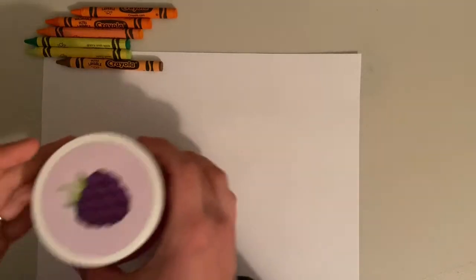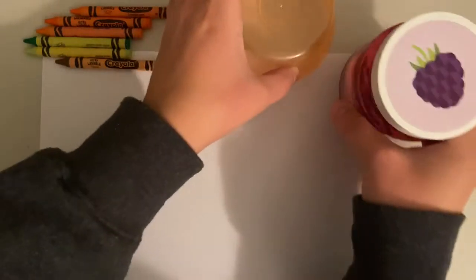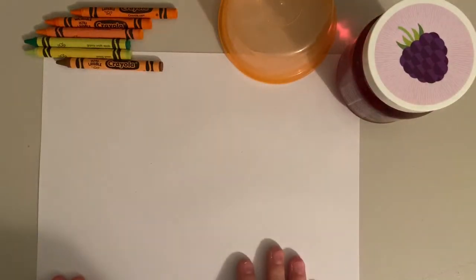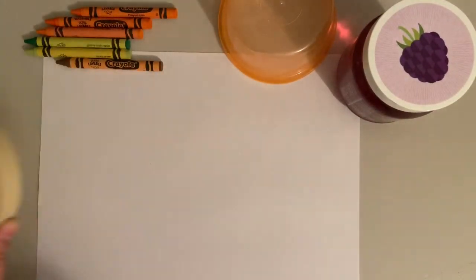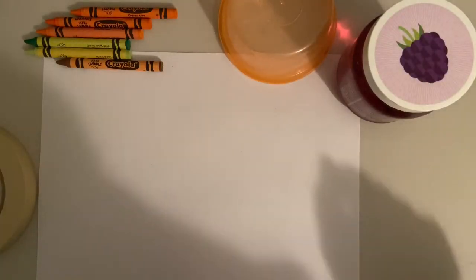Today for your art assignment we are making a pumpkin patch full of our very own special pumpkins. You will need some round objects that you can trace to give you a nice circle, a piece of paper, and some things to color with. I'm just going to use crayons, but you can use whatever you have.